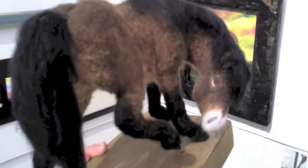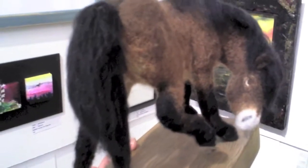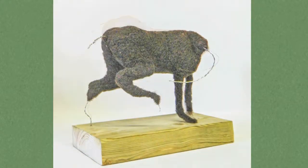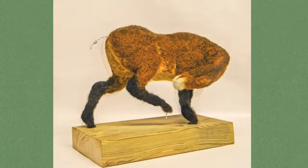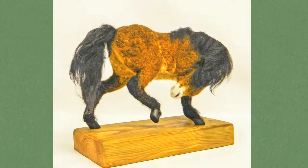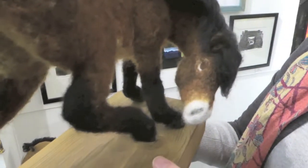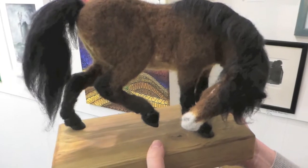This is called Anchor Mare — I made her last year in 2016 using the needle felting process. She is based on my own observations of wild Exmoor ponies from the Anchor herd, hence the name of the sculpture.